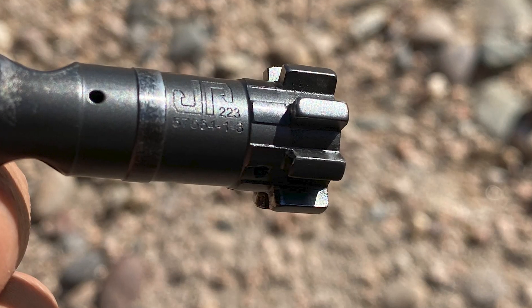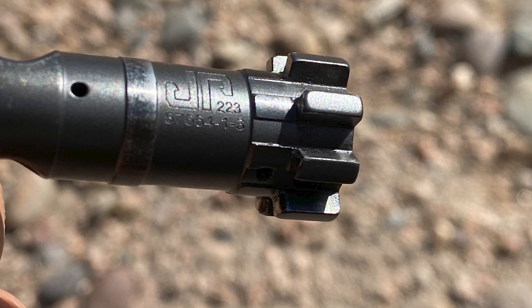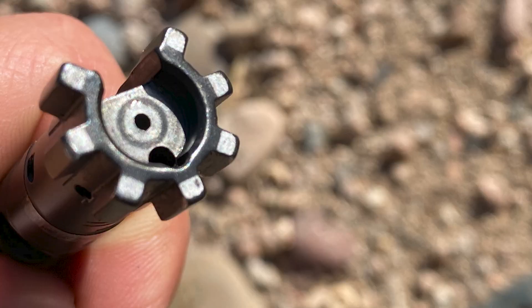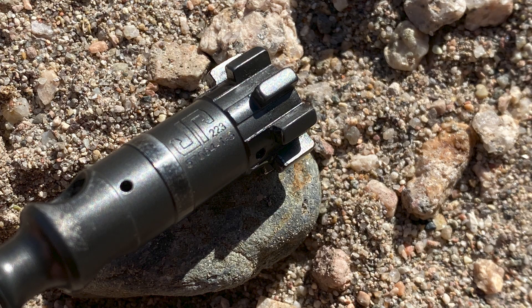The barrel originally came paired with a matched JP Enhanced Bolt made from 9310 steel. However, I'll be using a different bolt than the original since the original bolt is pretty well cooked and can barely pass the field gauge.